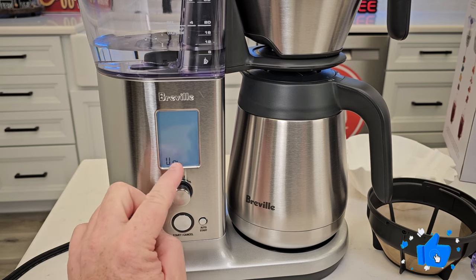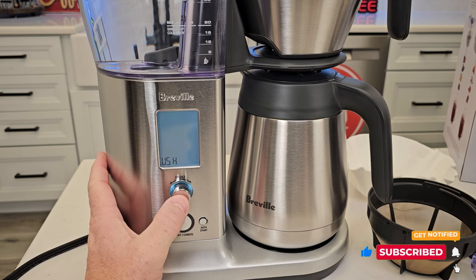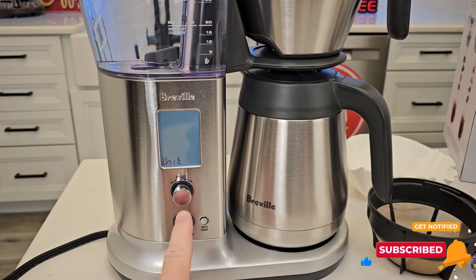Now it says fill tank and flush. So I filled the tank back up and I've got to do a flush again. I had to press that twice.